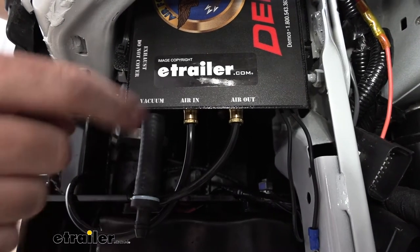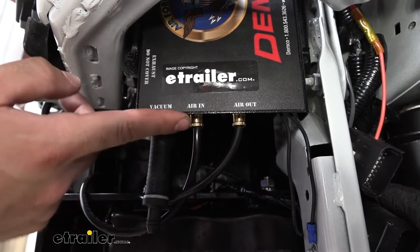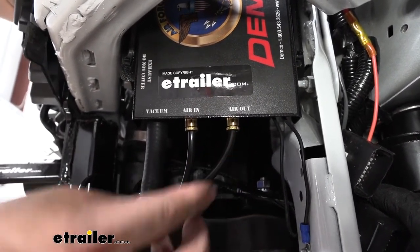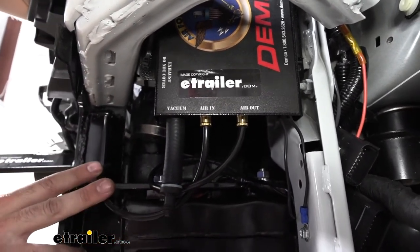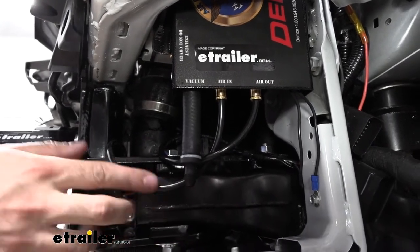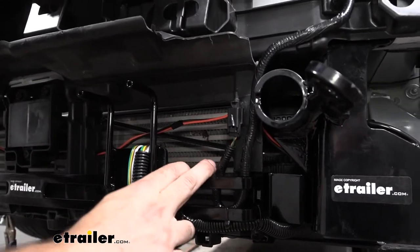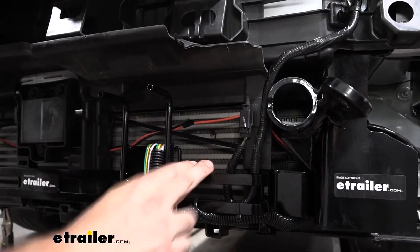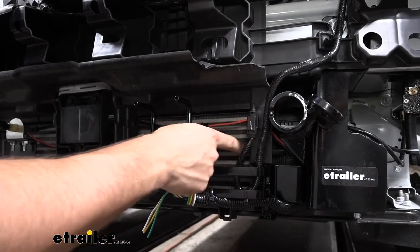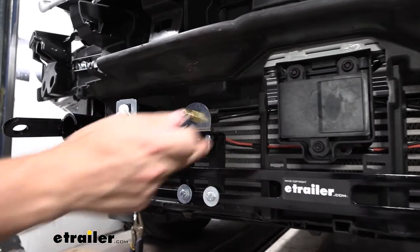Next we're going to hook up the input side to the operating unit, the one labeled air in. These air connections have push-to-connect fittings — we just want to cut our airline tubing as straight as we can, press it into the fitting, and pull down to lock it in place. We're then going to route this line over to the front of the vehicle to the port, which is bridged between the motorhome and towed vehicle via our umbilical cord. If your model has active air dampeners, you won't be able to run your lines in front of the intercooler and will need to secure them to the base plate kit instead.